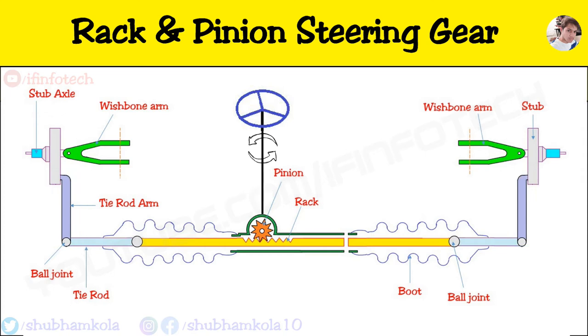This type of steering gear provides sufficient low gear reduction for a car, and it is quite suitable even for heavier motor vehicles if assisted with power. It occupies very small space and requires less number of linkages.